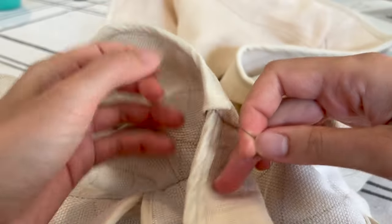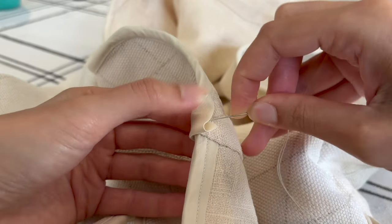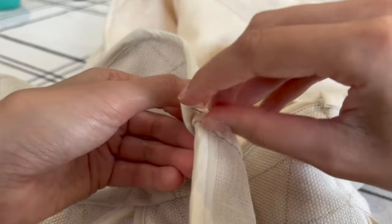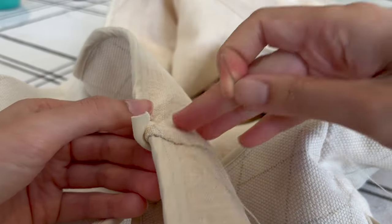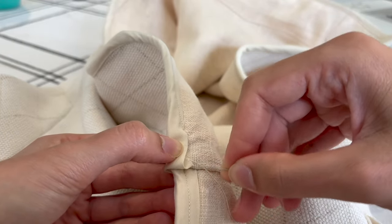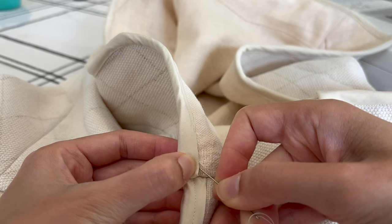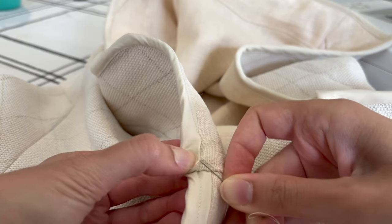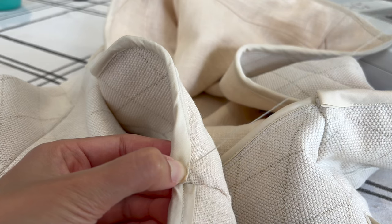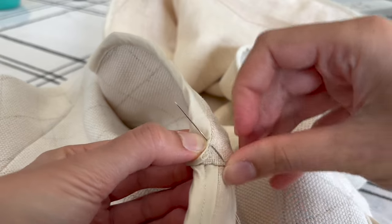I'm going to start and hide the knot underneath here — I always try to hide the knot underneath something so it won't be seen from the outside, or even the inside in this case. I'll use my needle to help bring this flap up a bit, and I'm going to do simple whip stitches all along here. To do whip stitches, I pick up a little bit of the base fabric, which is the linen lining layer, and then a bit of the top layer fabric, which is the bias binding fabric, and I just continue that all the way along.